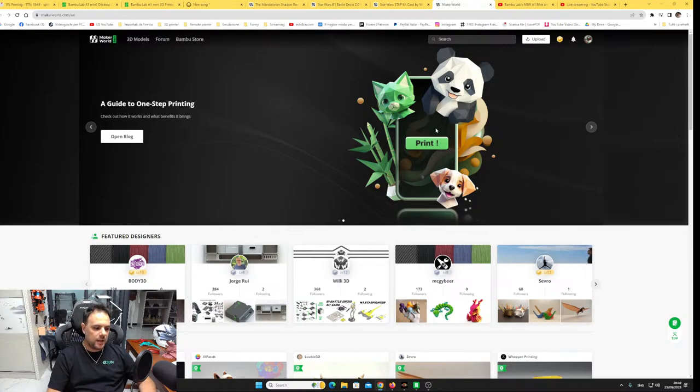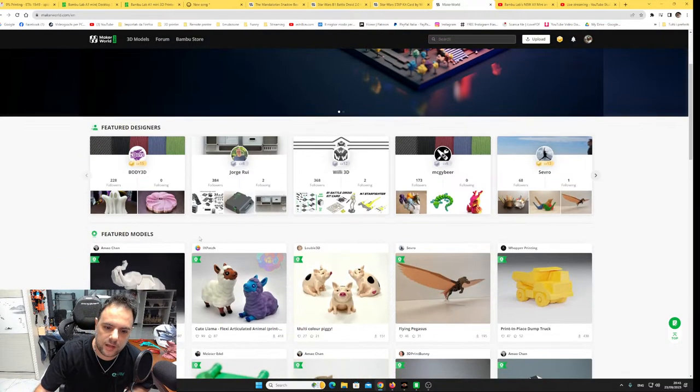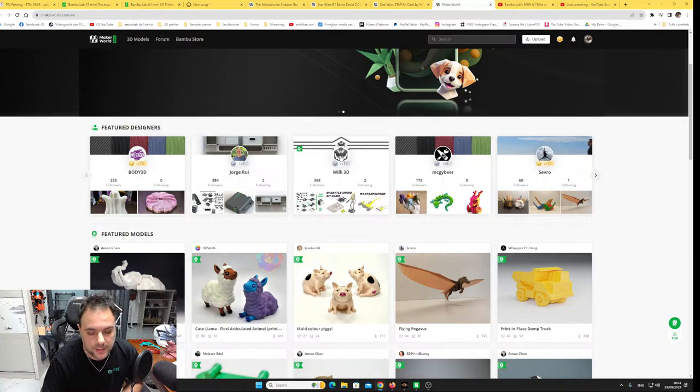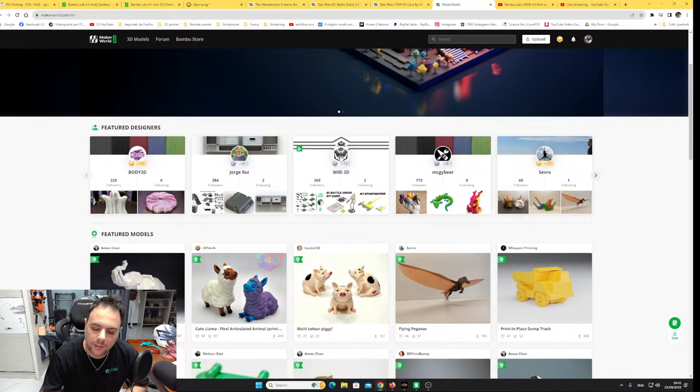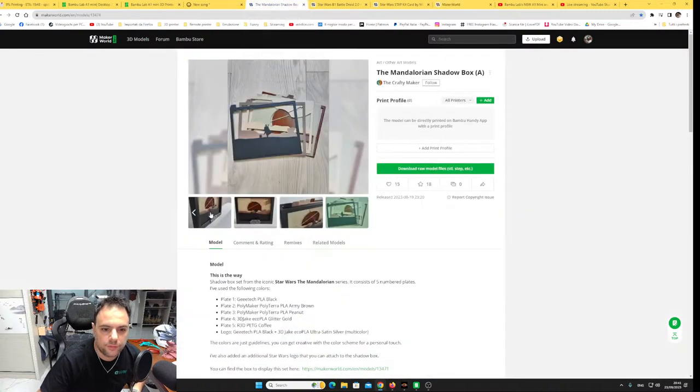Maker World is a new web service now in open beta. You connect your Bambu account, browse models uploaded by makers with print profiles, and can select from your phone via the Bambu app to download directly to your printer and print — or download to your computer to adjust settings. It's similar to Printables but integrated with the printer. I've already been using it a little bit. Let me show you what I printed.